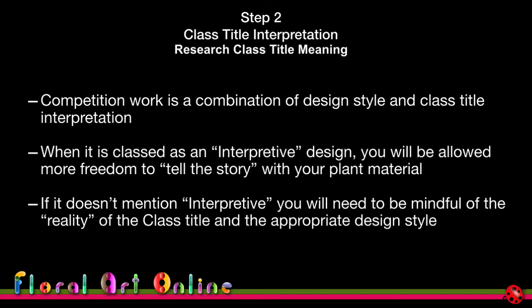Competition work is the combination of design style and class title interpretation. The class title might conjure a particular design style — for example, 'Modern Art' suggests a modern design style, not a traditional pedestal or line design. When it's classed as an interpretive design, you'll have more freedom to tell the story with your plant material, but if it doesn't say interpretive, be mindful of the class title's reality and the appropriate design style.